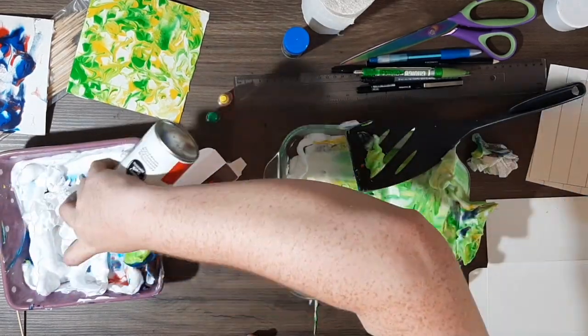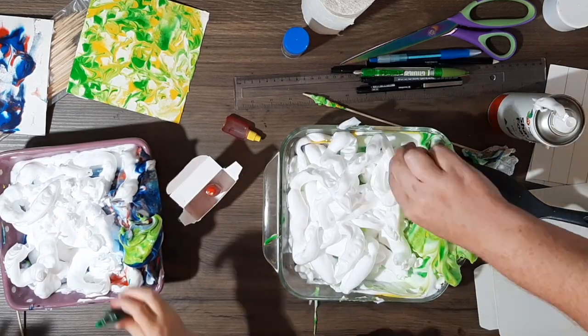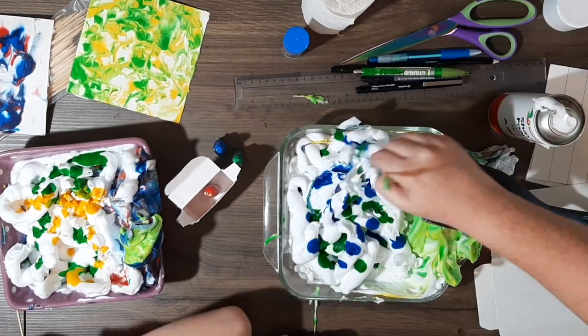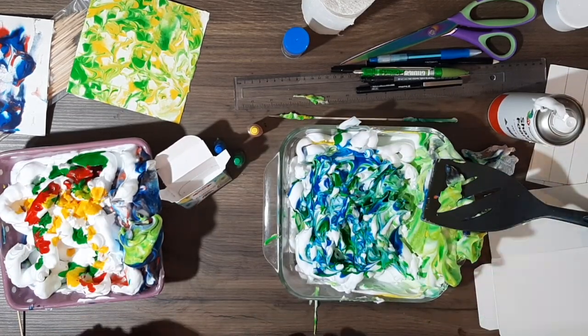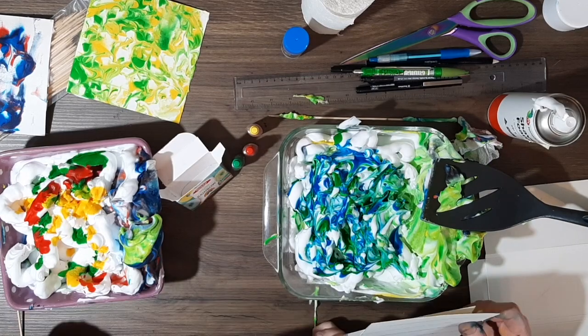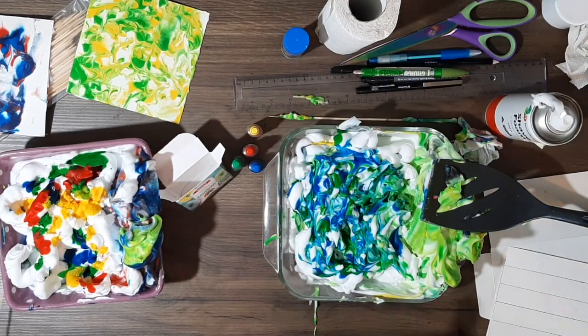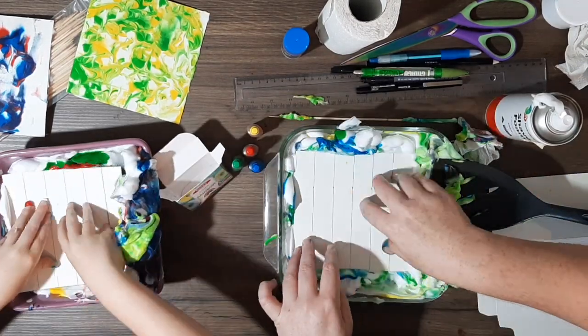So we'll put them to the side and we'll start on our second. Same thing — we're just going to scrape off a little bit of that excess foam and we're going to put some new colours on. We're going to wiggle it around and then we're going to print again. It's a really straightforward marbling process. I do have an extra bit of cardboard there on the side that I can scrape off the excess into for our third round.